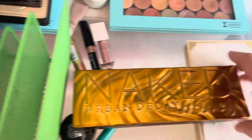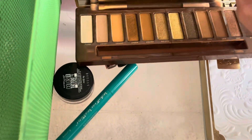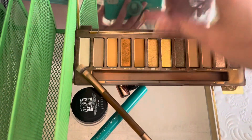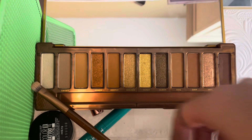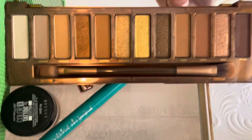And then the last of my Naked Palettes, the Naked Honey Palette. I ended up getting this when it went on sale. I think it is very pretty — all these kind of gold, bronzy colors. So I will go ahead and keep this one.